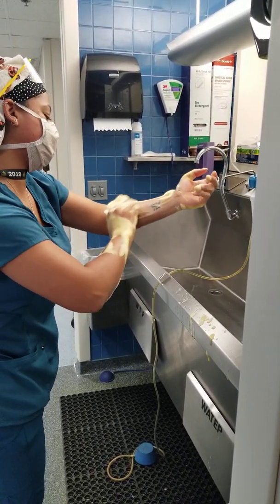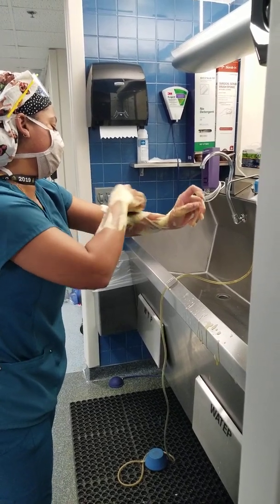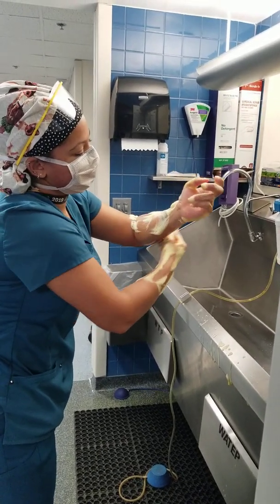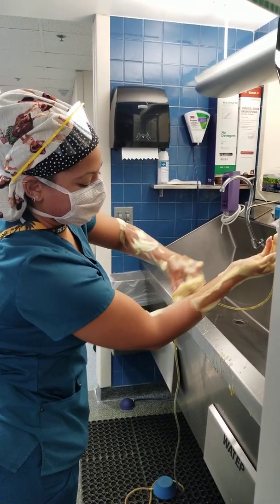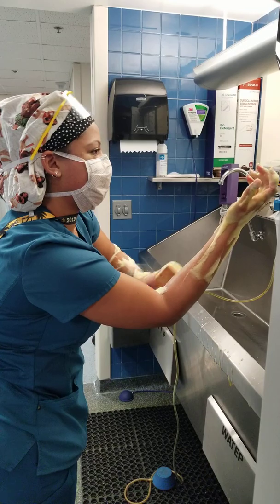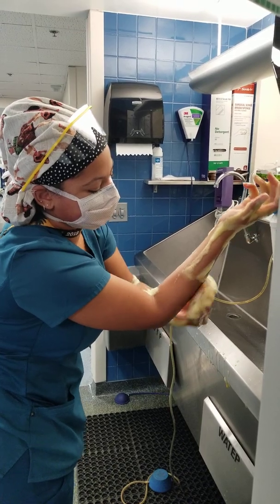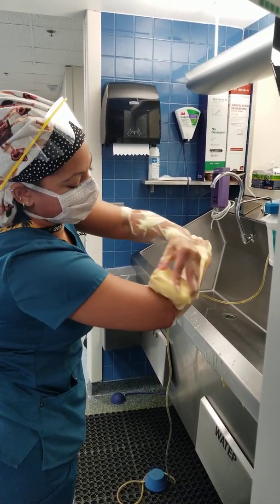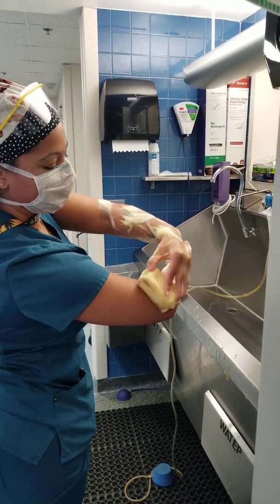Scrubbing further down the forearm — counting 20 strokes per section: 1, 2, 3, 4, 5, 6, 7, 8, 9, 10, 11, 12, 13, 14, 15, 16, 17, 18, 19, 20. Going back and now doing the second section. Continuing through each plane with a full count of 20. I'm making sure my fingers are up and my elbows down. Now going down to my last plane.